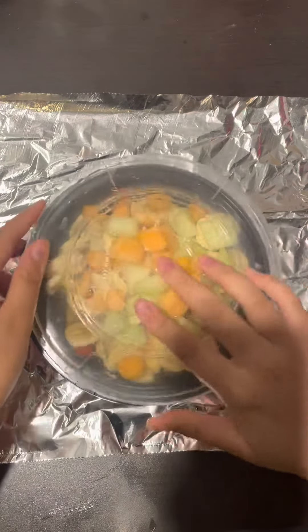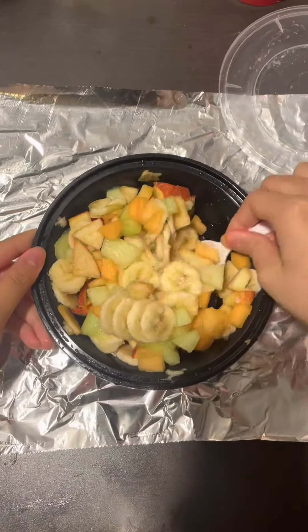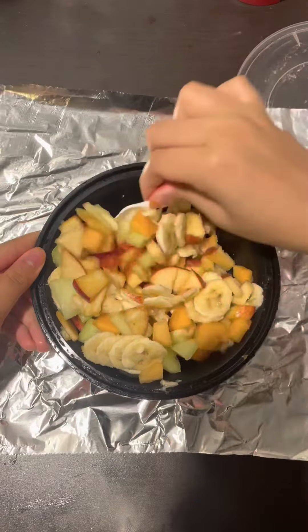Once your fruit is cut, put the lid on your box and then give it a little shake to make sure everything is balanced. You can also mix it with a spoon to make sure everything is even.